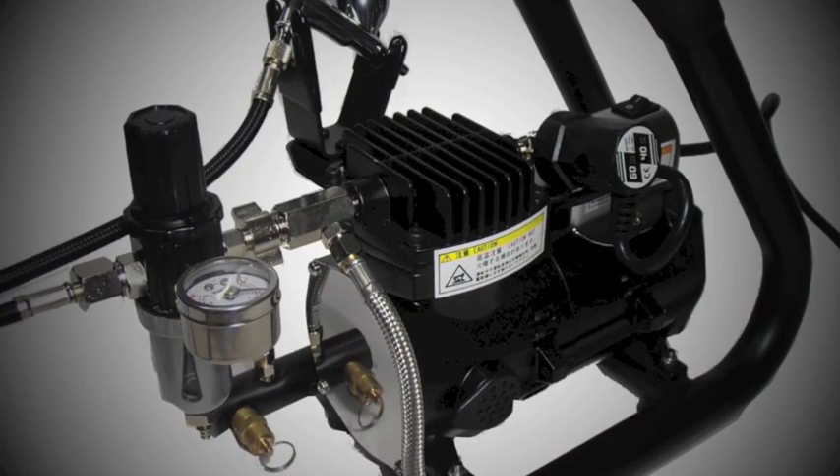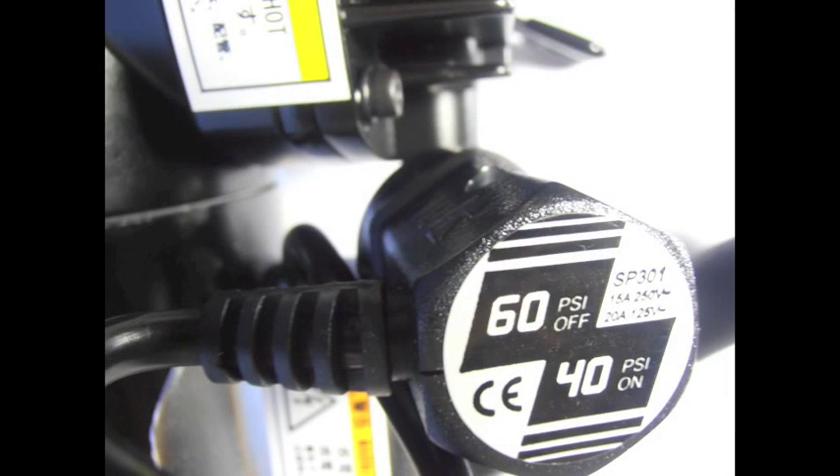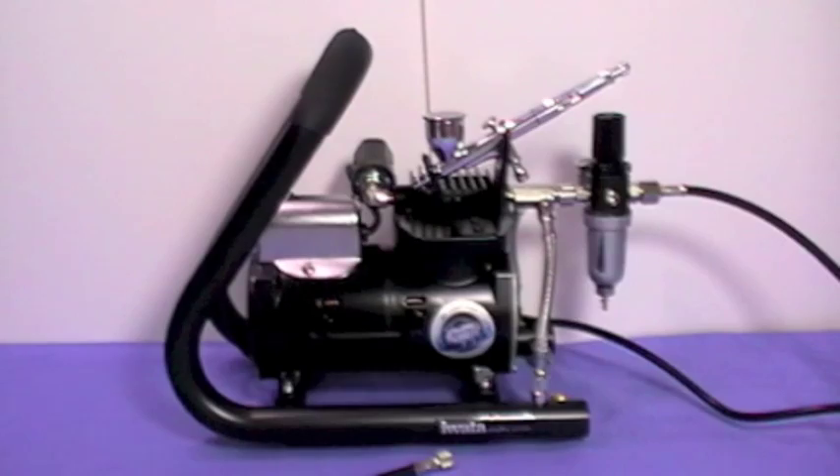We generally use about 10 psi for detail work, right through to 40 psi for base coating and for larger scale models and miniatures, so it certainly does absolutely everything we'd want on that side. It also has an auto cut-off, so your tank pressure stays even. Your tank will fill to 60 psi when you switch it on, and when the pressure drops down to 40 psi, the motor will kick back in to bring it back up. Once it gets back to 60 psi, that cuts the motor off again, so you're not wasting power or energy on continually running a motor.